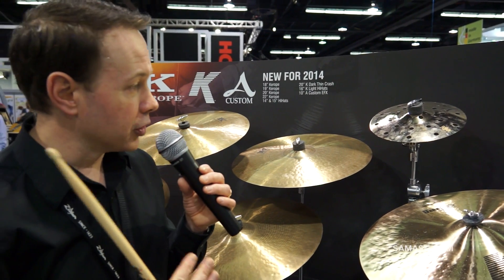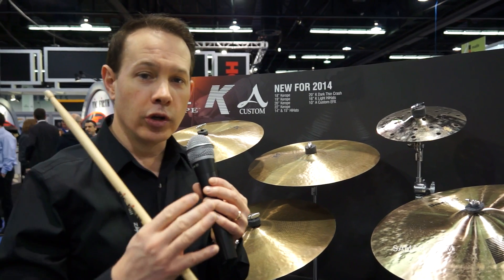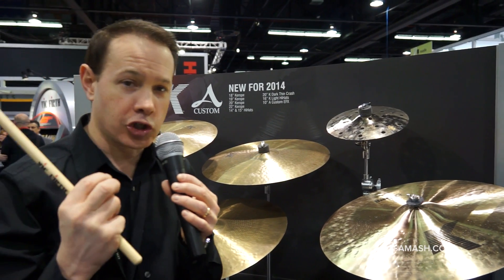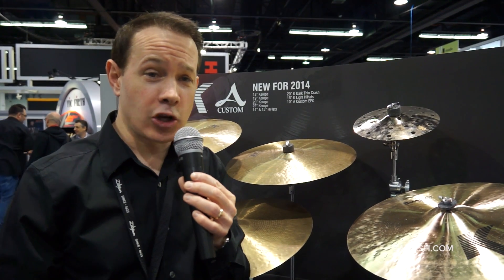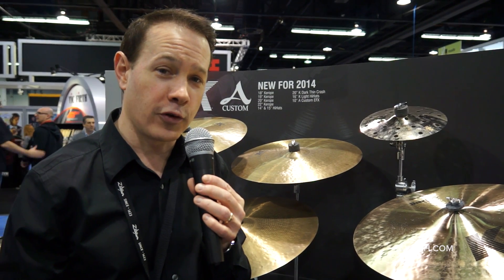The great thing about this model is you can use it alone, but you can also use it as a stacker where you can put it on top of a china, or you can put it with a Zildjian Trashformer, and you can get a gated white noise effect, like a cha-cha-cha-cha-cha. It's a very versatile cymbal. So go into your Sam Ash store, check out all the new Zildjian products for 2014, and this is Paul Francis from Zildjian.